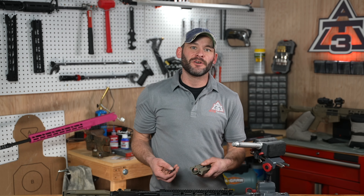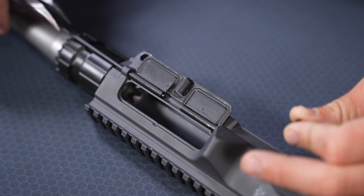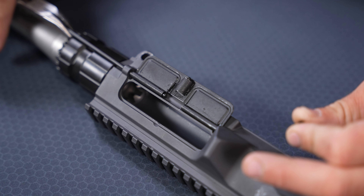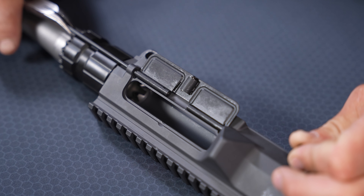Step number two: we are slapping our new dust cover into position, and guide your long pin just a touch past the first dust cover retention slot.